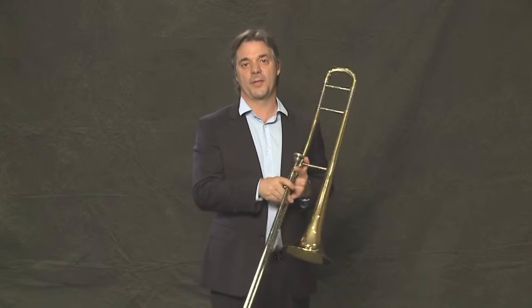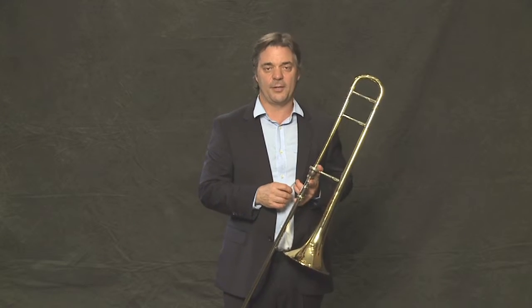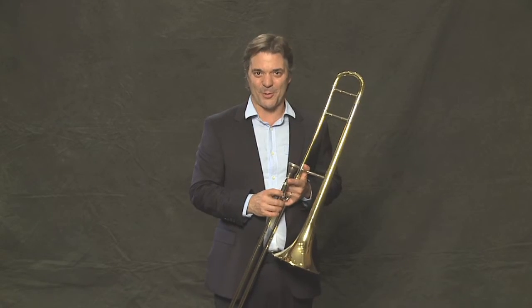Learning your scales allows you to be able to play anything on the trombone. It's very important to learn your scales. You learn the slide patterns and you learn to hear what the notes are, and that allows you to play any songs that you wish to. Now that we have learned our major scale, here we go.